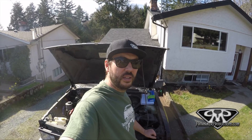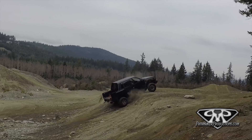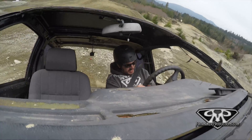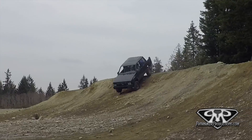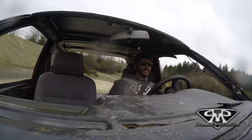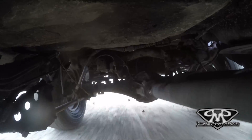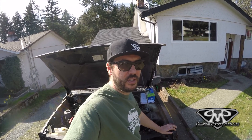What up guys? If you saw my last video, I took this thing for a spin and ripped the rear suspension right out of it. The lower links came right off the frame - it was super rusty, super buggered, and she's done now.